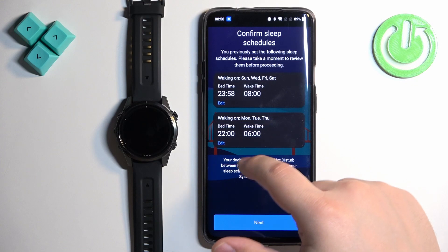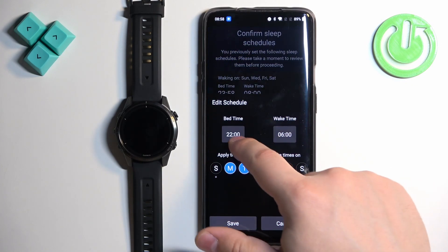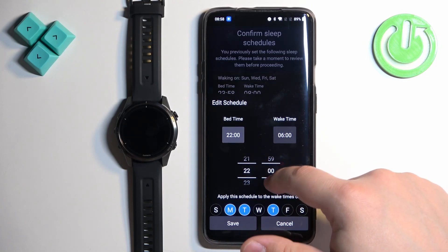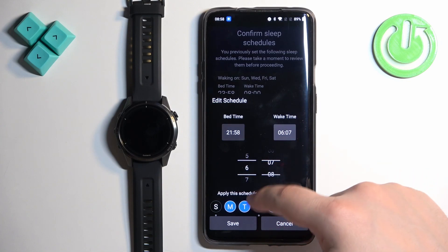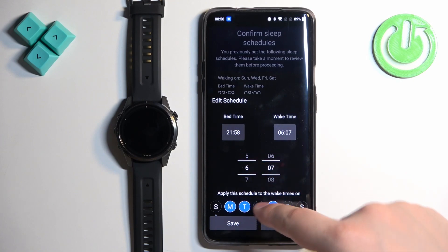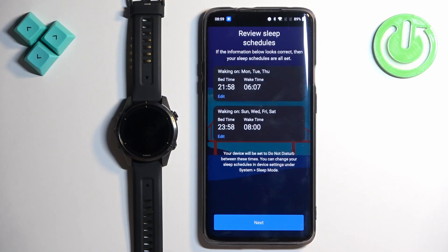You can set up or edit this schedule by tapping on Edit. Tap on Bedtime and choose the bedtime by swiping up and down on hours and minutes, then set the Wake Time. You can also select or deselect the days on which the schedule should be active. Once you're done, tap Save.